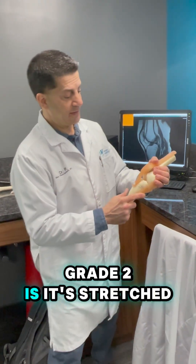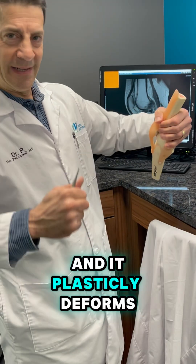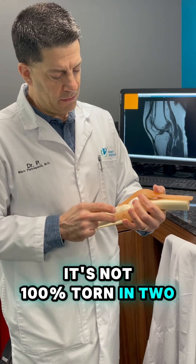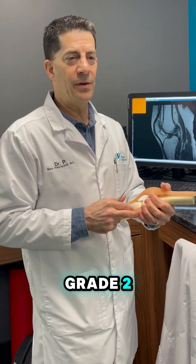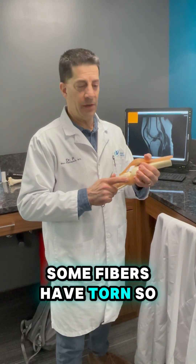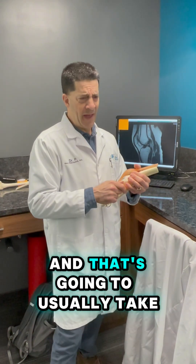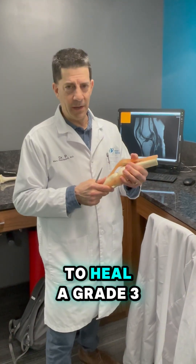Grade 2 is when it's stretched — like when you pull a piece of plastic and it plastically deforms. It stretches and some of the fibers tear. It's not 100% torn in two, but some of the fibers have torn. That is a grade 2. Now, that is going to hurt more and need more protection because it's weak. Some fibers have torn, so if you don't protect it, it might tear completely — and we don't want that. That's going to usually take three weeks to three months to heal.